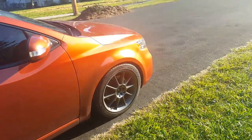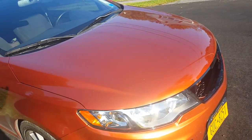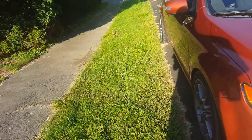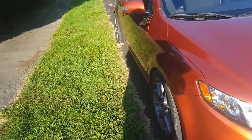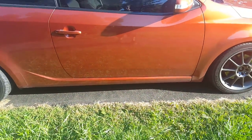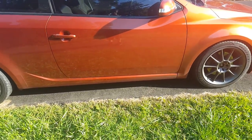But yeah, I broke the clips on my bumper from bottoming out and almost table-topped my car. I don't know if you guys know what that is — it's where you bottom out in the exact middle of your car and you can't touch the ground with either the front or rear.